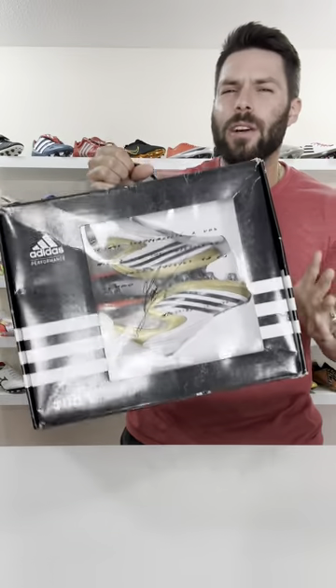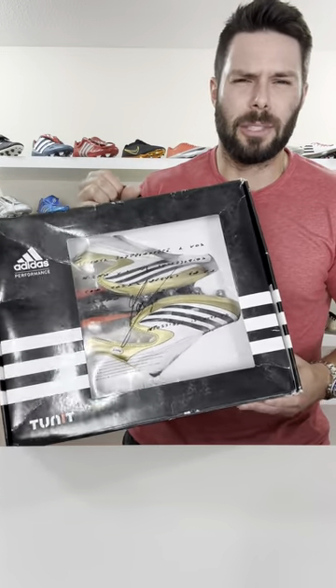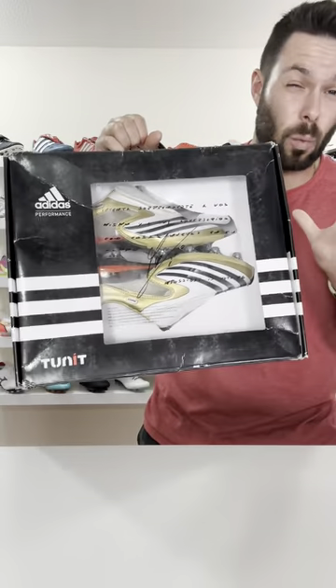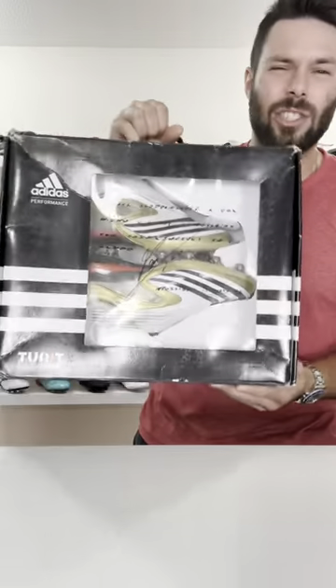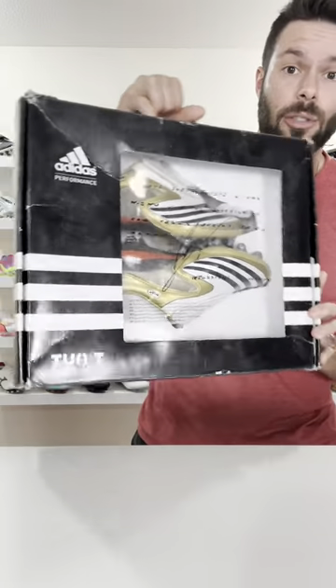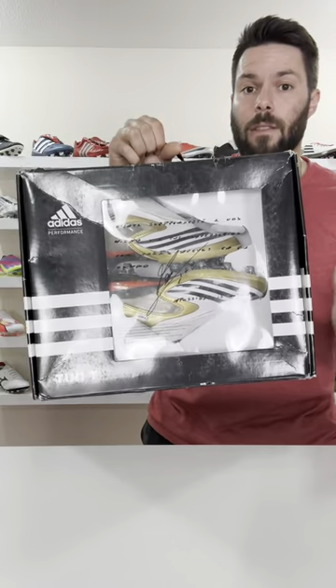The F50 Tunit days were a weird time for Adidas speed boots in that they weren't particularly light, they were definitely on the chunky side, weren't the most comfortable, and in general not the most durable either, but the idea of a fully modular football boot sold a lot of people.